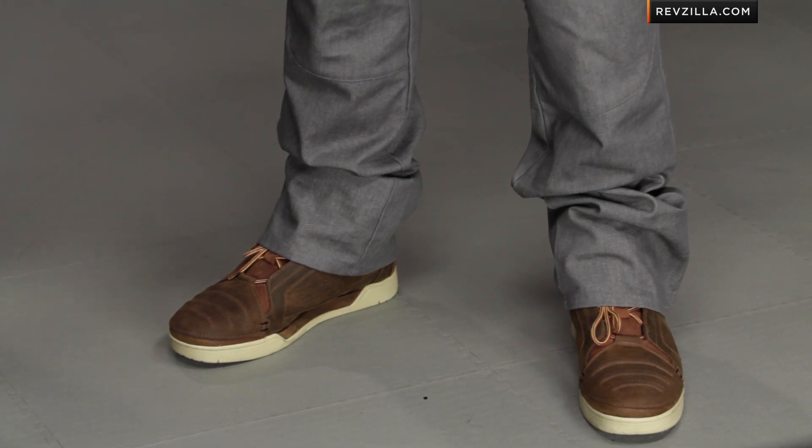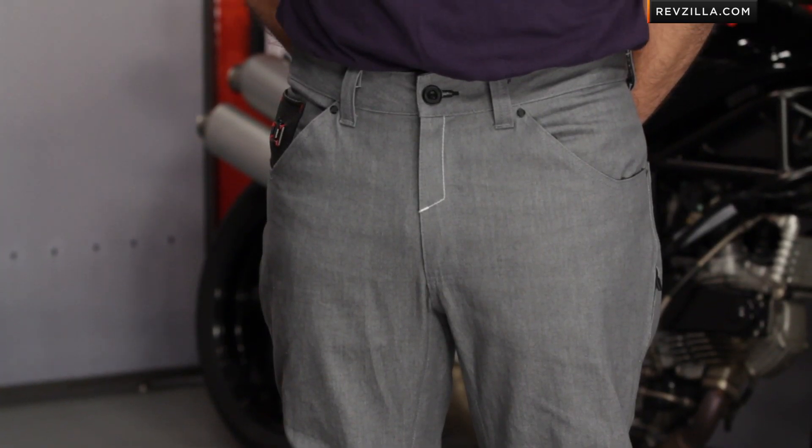Notice we have him in the brand new Icon 1000 Truant boot as well. Sometimes it can be a little bit difficult buying sizes or different types of gear online. Don't worry about it with us — we ship for free, exchange for free, no restock if you need to send it back. Use the size chart on the product detail page.